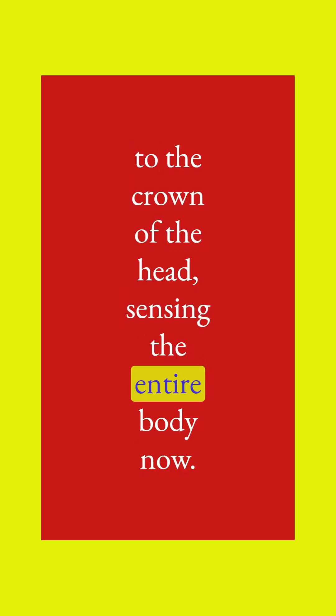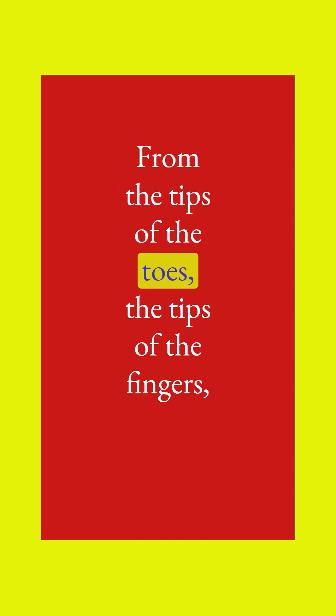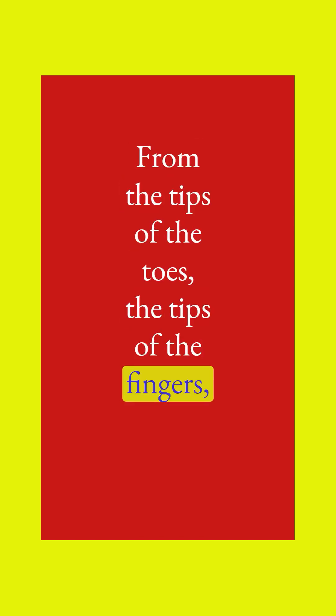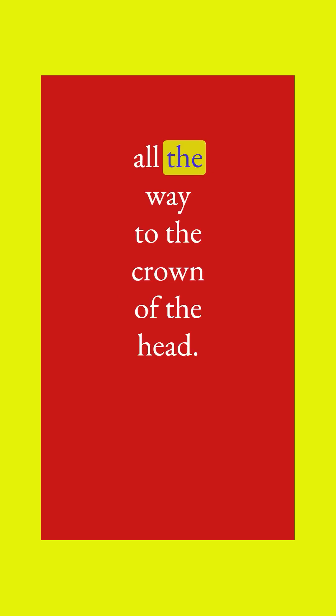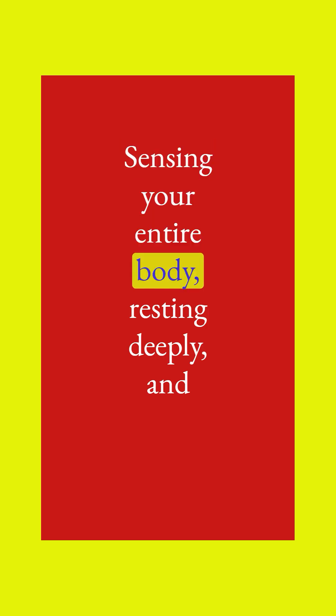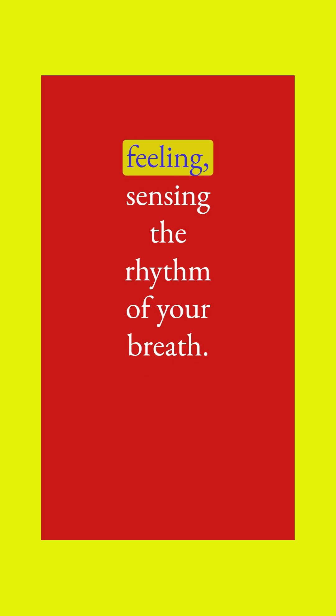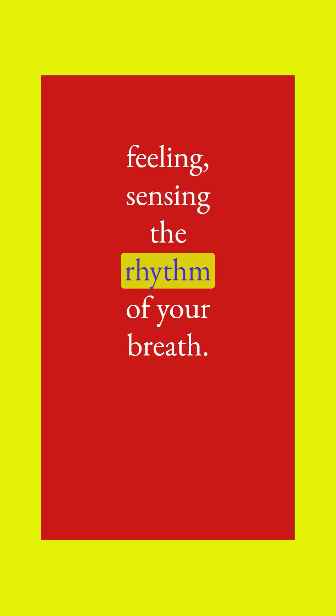Sensing the entire body now, from the tips of the toes to the crown of the head, from the tips of the toes and the tips of the fingers, all the way to the crown of the head. Sensing your entire body resting deeply and feeling the rhythm of your breath.